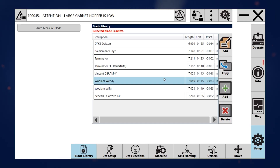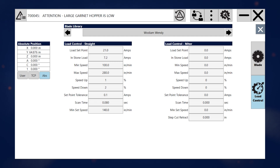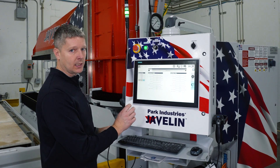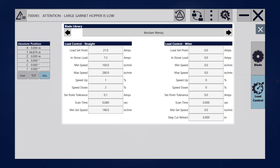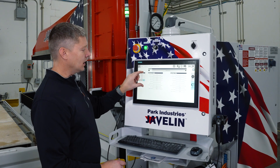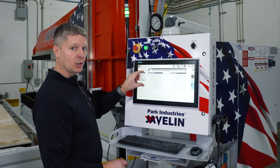If I come into edit, one thing that's unique here is each tool is going to have its own specific load control settings. So when you change blades from one to the next, when you select that active tool, it holds these values and you don't have to change or adjust for a blade anymore.